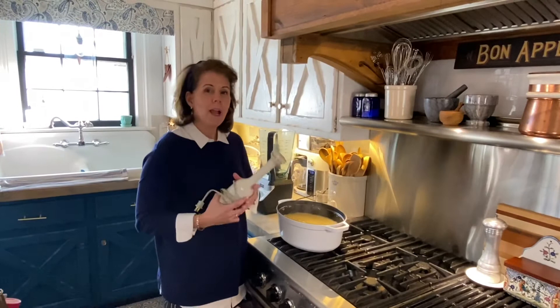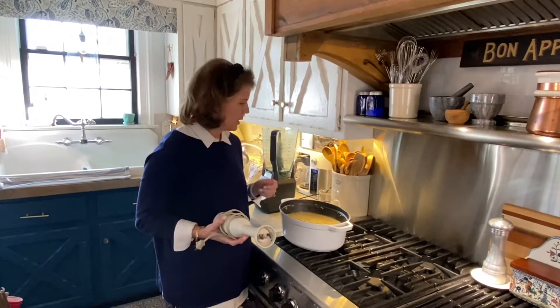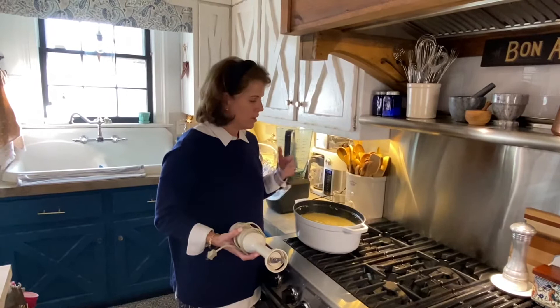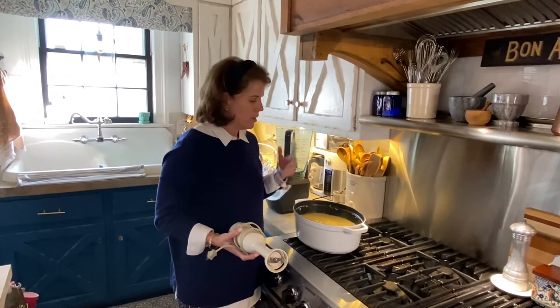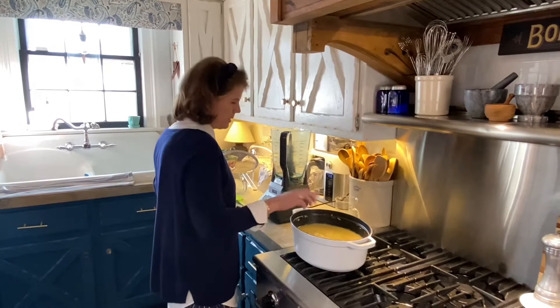The potatoes have been sitting for five to seven minutes and are really tender. You can either serve it like this or use an immersion blender. But I really love a velvety smooth texture for potato leek soup, so I'm going to take the extra step and put it in the blender, then push it through a fine mesh strainer, and put it back in the Dutch oven with a little bit of heavy cream to warm it through.